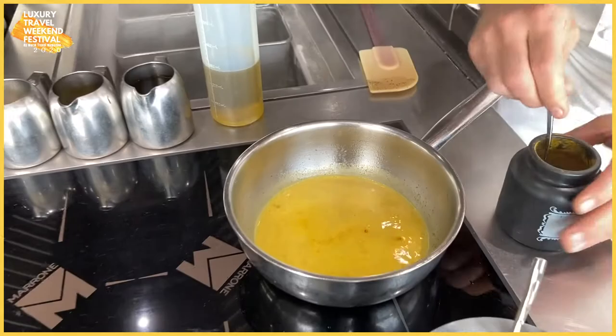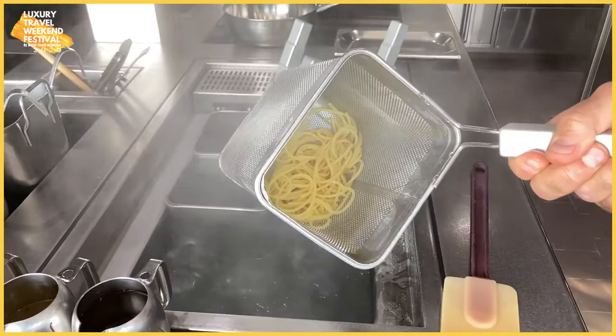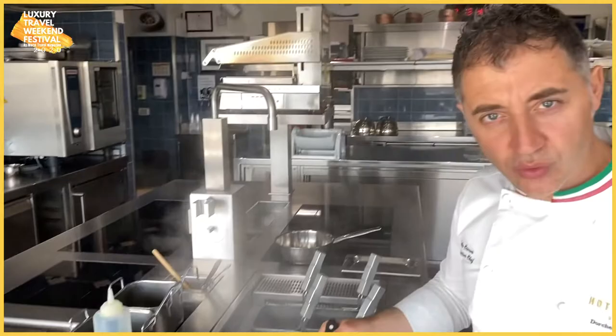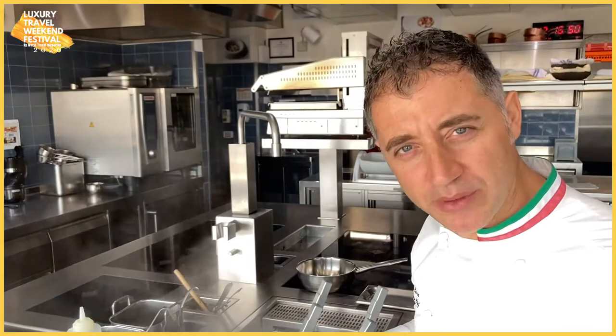So here we are, we get the pasta. You can see the spaghetti — it depends on the type of spaghetti you buy. This took about five or six minutes to cook. What I do, I like to cook the pasta very al dente and then to cook it for three or four minutes in the sauce, for two reasons. One, it's going to soak with the sauce itself. And then the starch from the pasta will go together with the sauce and you get a nice creamy sauce.